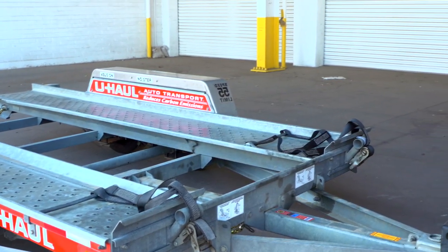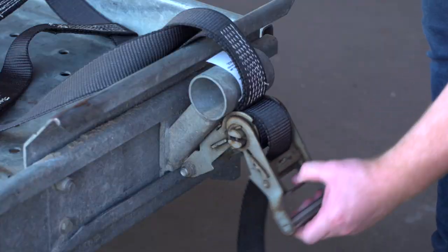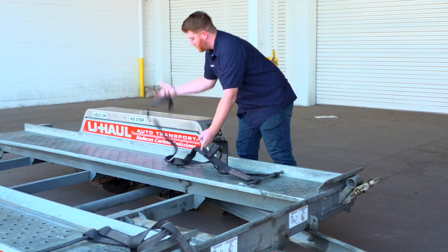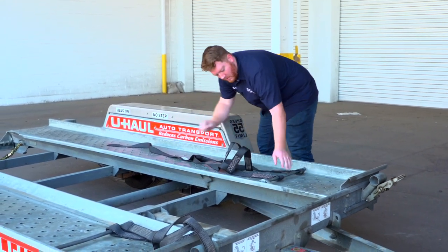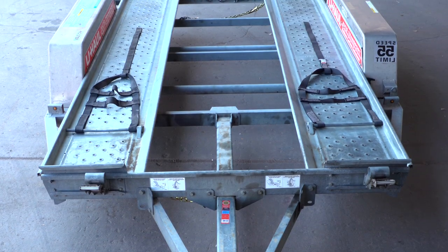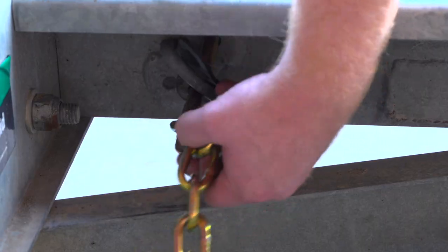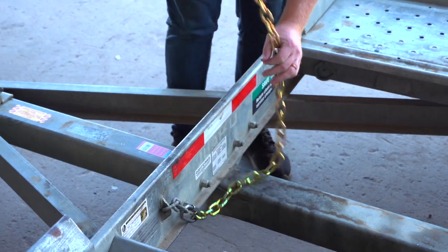At the front of the trailer, free the tire straps from the ratchets, pull the ratchet handle up, then pull the strap out of the ratchet and towards the rear of the trailer, laying them flat on the deck. Then repeat on the other side. Release the front security chain from the D-ring for ease of access later.